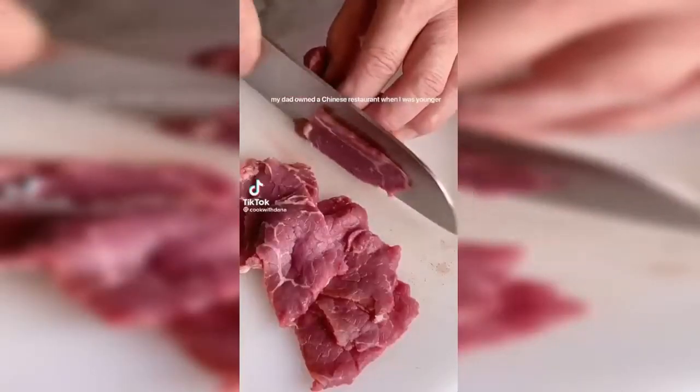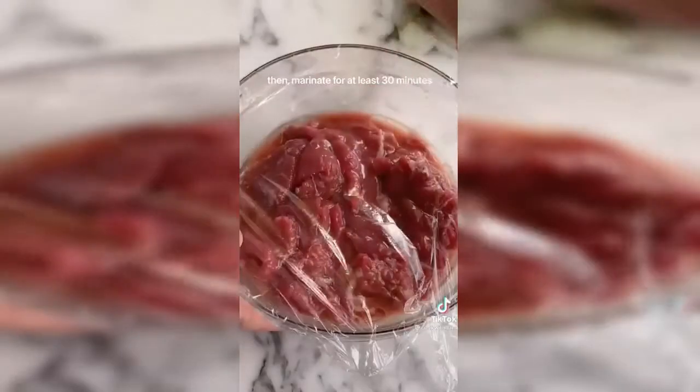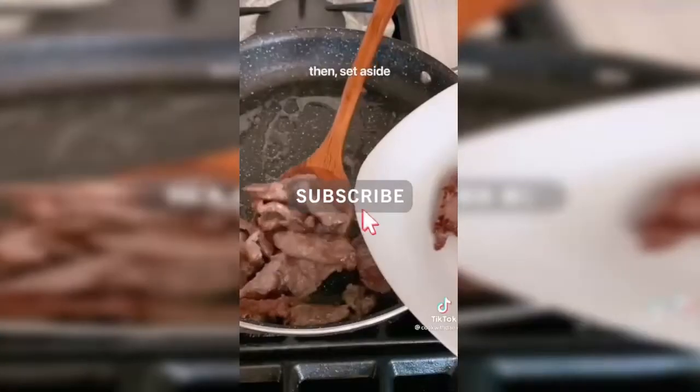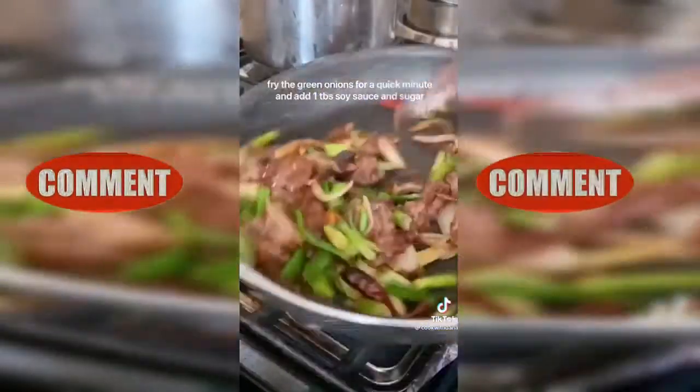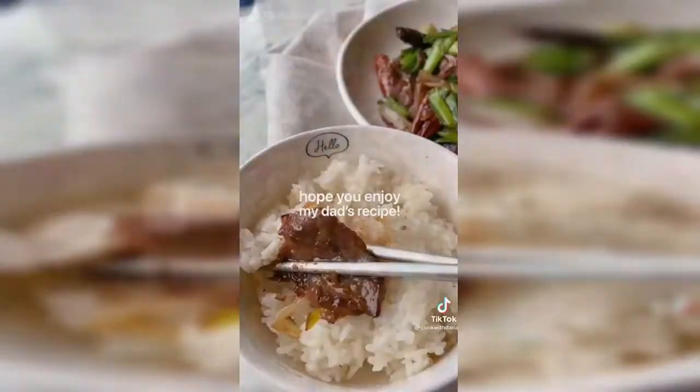My dad owned a Chinese restaurant when I was younger and this dish was the customers' favorite and mine too. It's so flavorful, tender, and juicy. His secret is this marinade — when finished mixing, add oil on top to keep the meat juicy. Marinate for at least 30 minutes. Stir fry is quick, so prep your onions, garlic, and pepper beforehand. On high heat, fry your beef in a good amount of oil until golden brown, then set aside. Fry dried red pepper and garlic together until the red pepper browns up. Then fry onions until translucent, add the beef back in, fry the green onions for a quick minute, then add soy sauce and sugar. This dish goes perfect with some rice and I hope you enjoyed my dad's recipe.